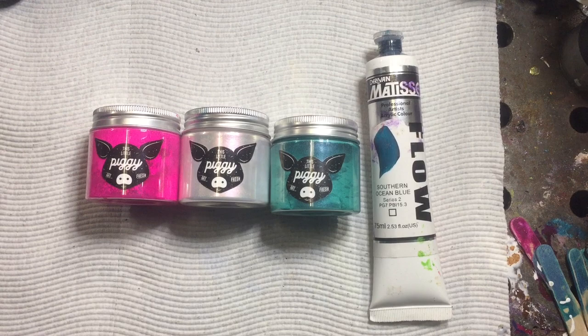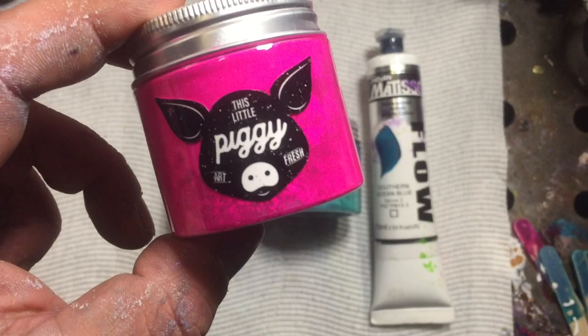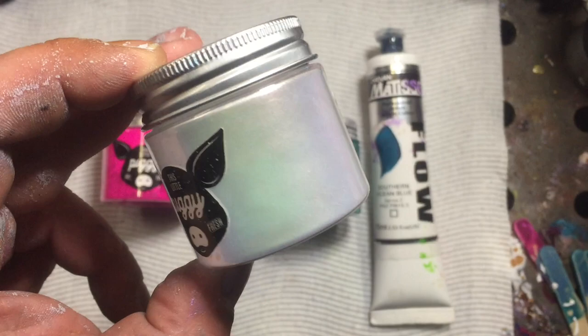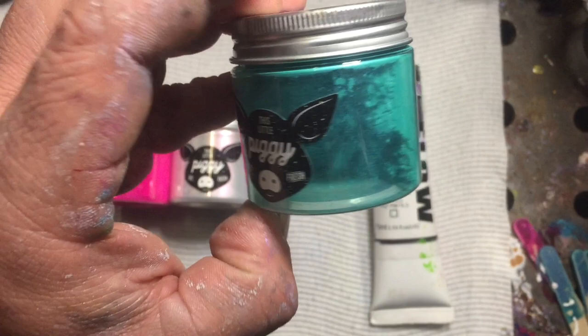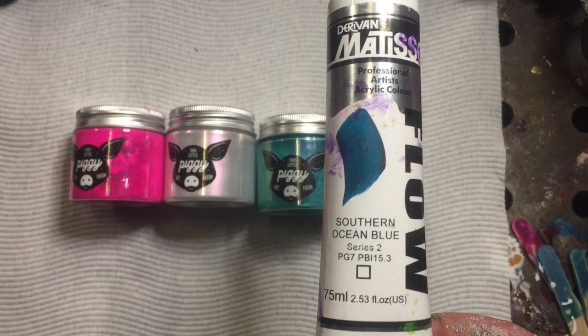Hi guys, Darren from Venom Fluid Art here. Today I'm going to show you how I mix up different pigments and tube paints. What I have here is Hustle by This Little Piggy, which is a neon pigment. We have Comet, which is an interference colour — it looks white but colour shifts when it hits the light. And we have Lagoon, which is a mica, a lovely green colour. For a tube paint we're going to use Matisse Flow Southern Ocean Blue.